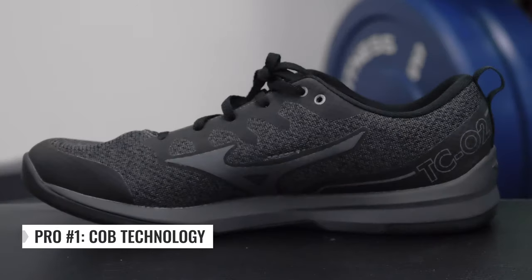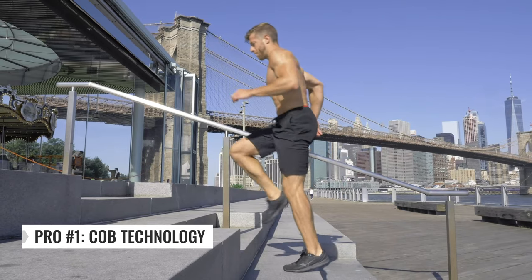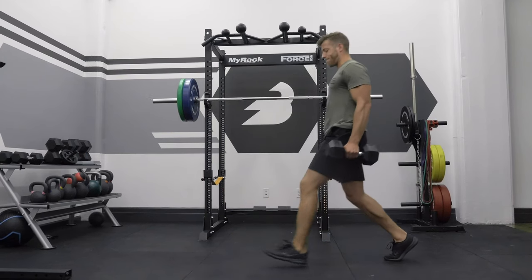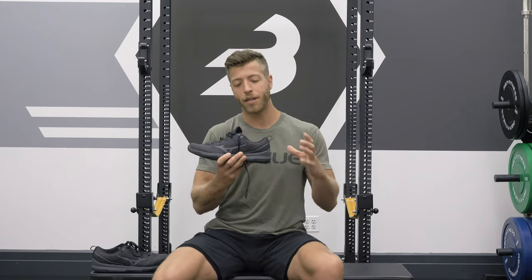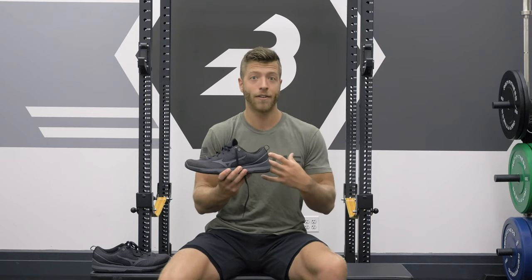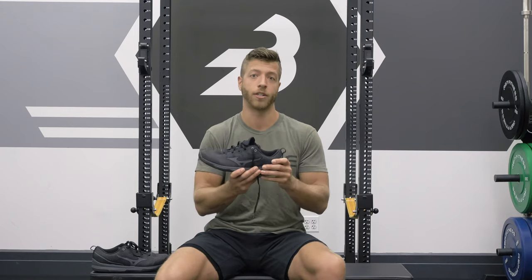Three things I liked about the Mizuno TCO2 cross-training shoe. Number one is the Mizuno COB technology. If you're new to that, it's basically a center of balance tech that Mizuno is using in their TCO1 and TCO2 models. It's meant to promote your overall balance. The insole has a little bumpy texture, meant to bridge the connection between your body and the ground. Does it promote balance right away? It's hard to tell with just anecdotal evidence, but I like that Mizuno is trying and putting tech into their cross-training shoes.